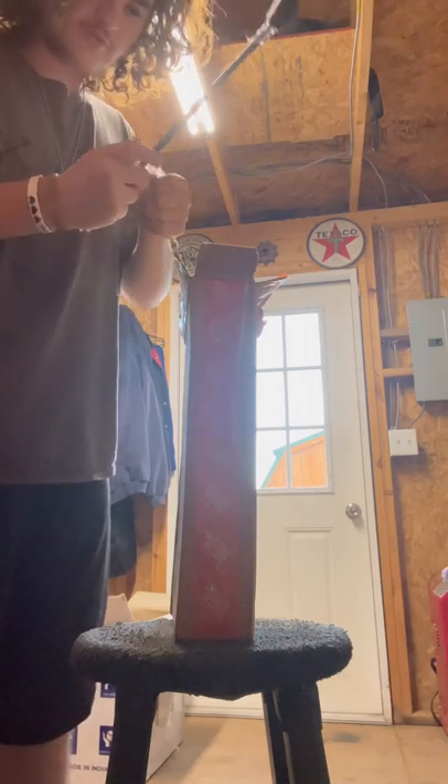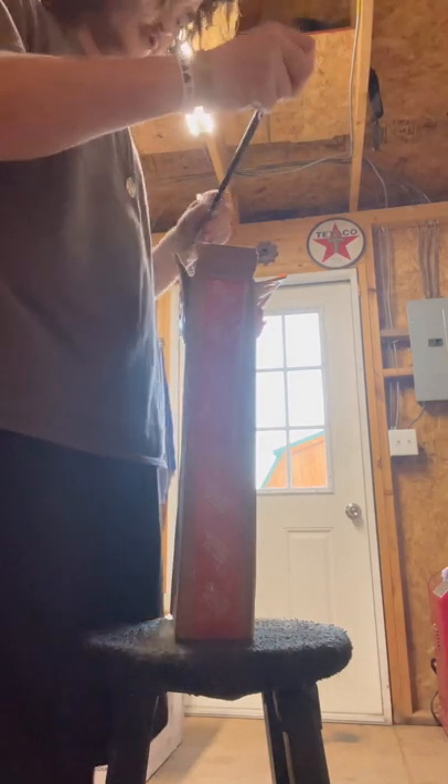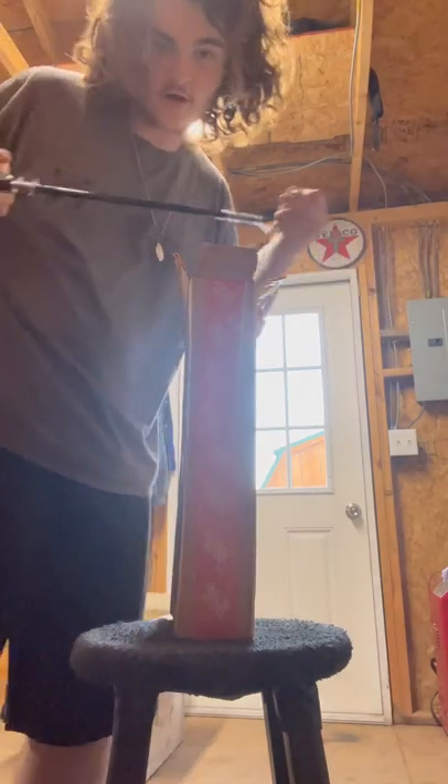I don't see the need for this much packing, but hey, whatever. Better safe than sorry, I suppose.